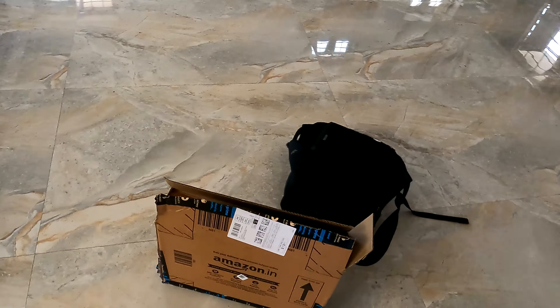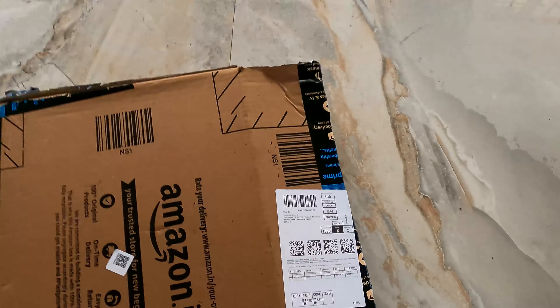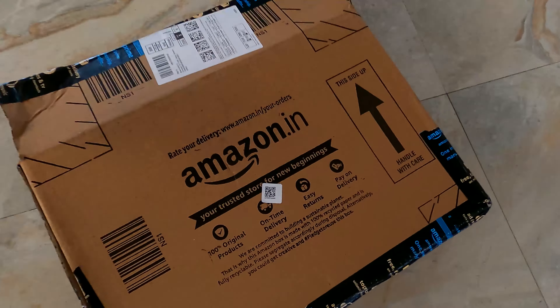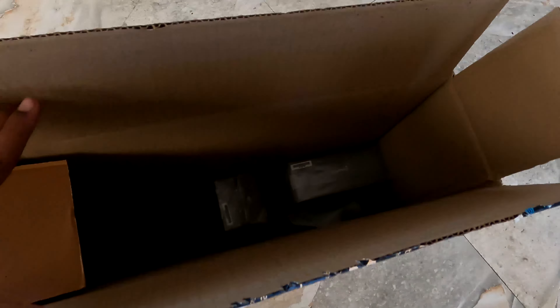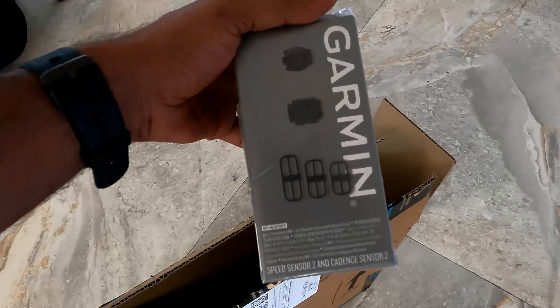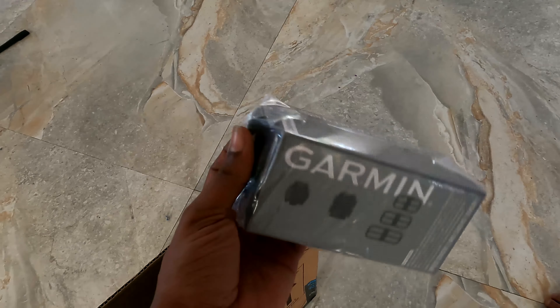Now we are going to unbox. We have the package from Amazon. We have a lot of boxes and information about Garmin. These are two small boxes from Garmin — we have a lot of devices. This one contains our sensors — the speed sensor and cadence sensor.